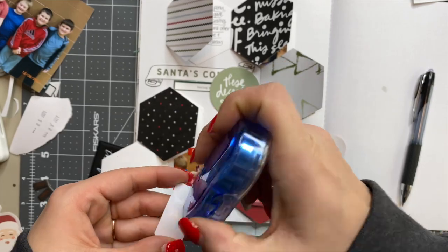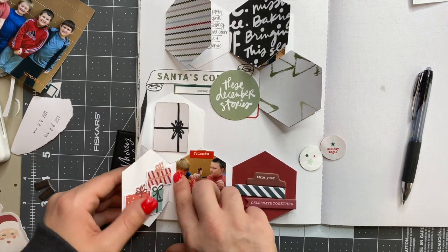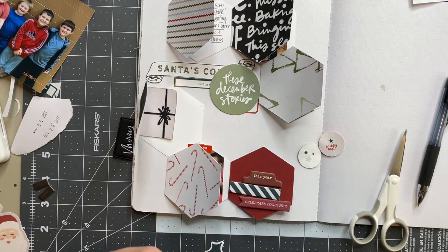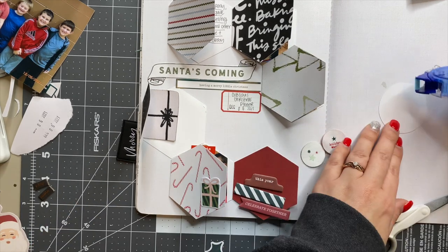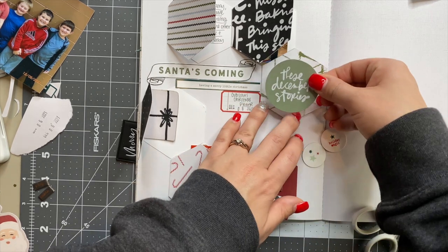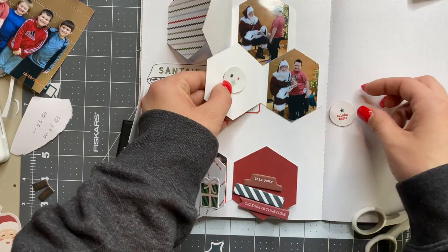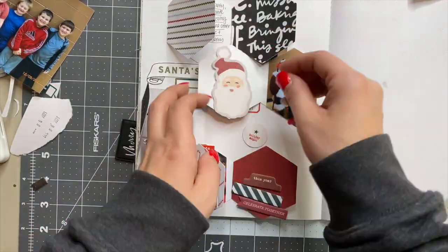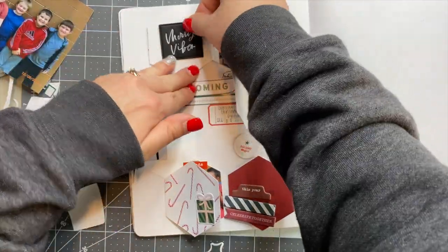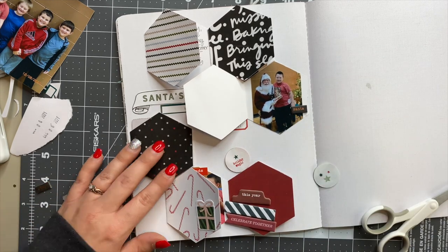Once I finished journaling I underlined it because I liked the way that looked, and then it was just a matter of adding fun embellishments to the rest of the page. Some pieces are cardstock, some are chipboard, some are a foam material. One of my favorites is this green circle that says 'These December Stories' — I love that I used the circle shape on top of the hexagon, and the green on the circle matches the green trees on that hexagon shape. I might go back and add a few more circles to some of the other hexagons because I really liked that look. Then we're going to move on to the second page which has something fun with vellum.